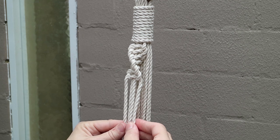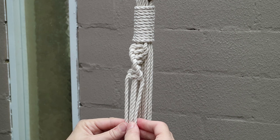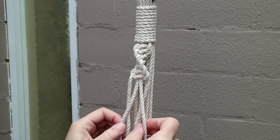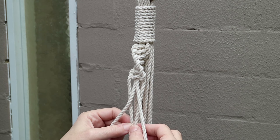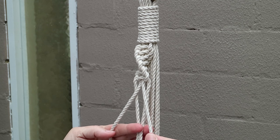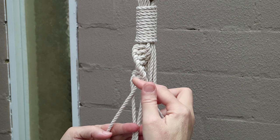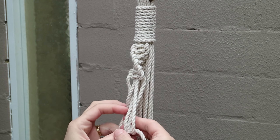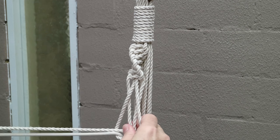So what we're going to do now is swap our cords. Our two filler cords come to the outer and our two working cords come into the middle, like so. We've swapped our cords. Now I come about five centimetres down, or however long you want for the effect, and we're just going to start knotting again.